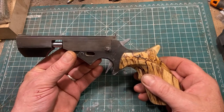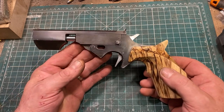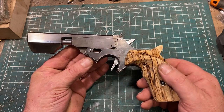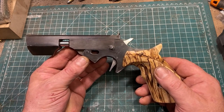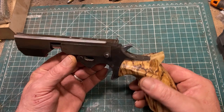It's been a fun plinker over the years, and it has accounted for some pests around the yard, particularly using CCI CB shorts — very low velocity — or 6mm Flaubert, which it shoots quite well.